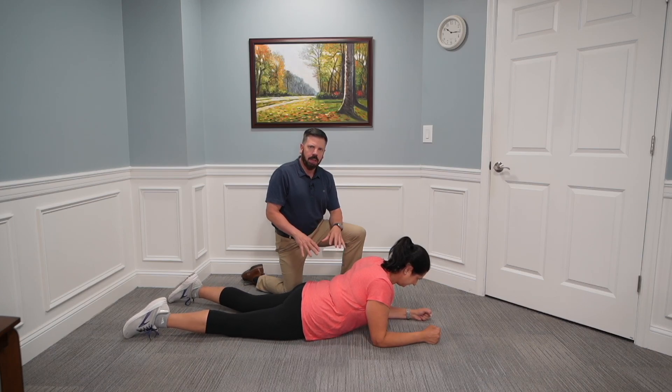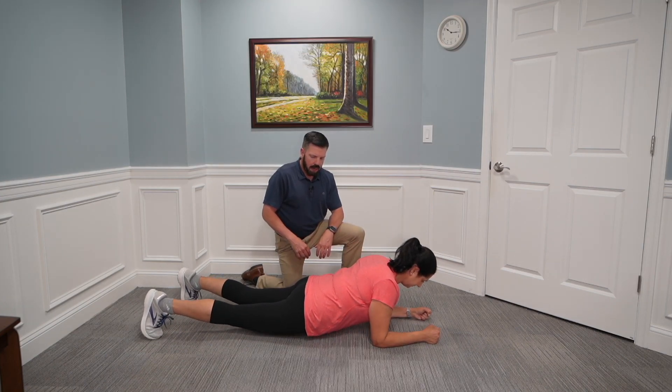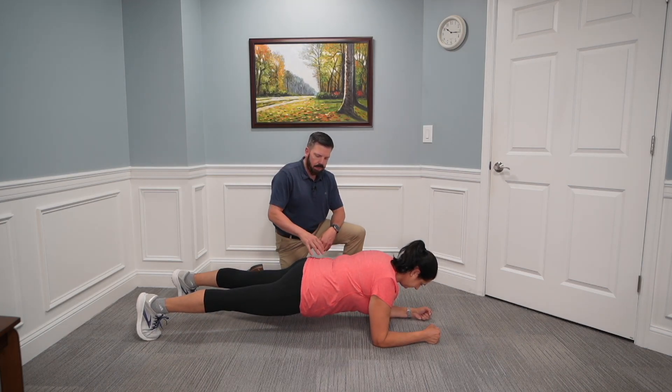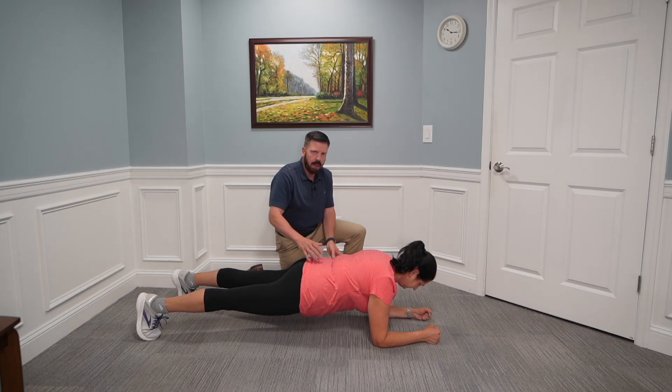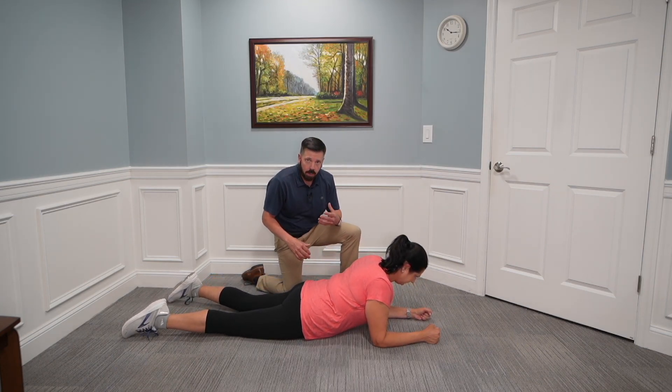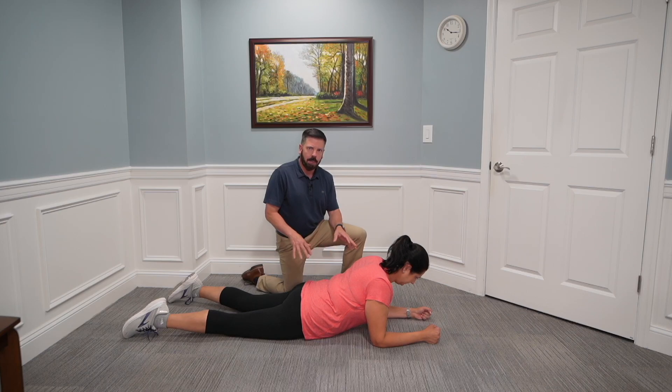Work up to holding the front plank for 30 to 45 seconds and do that two to three times. The key is core activation before you get into position and then maintaining that nice straight line. If you're weak, you'll start to slouch in your core, or compensate by dropping your upper body or head forward — try to maintain good posture. If you can only go 10 to 15 seconds, that's fine; do three repetitions and work up to 30 to 45 seconds.